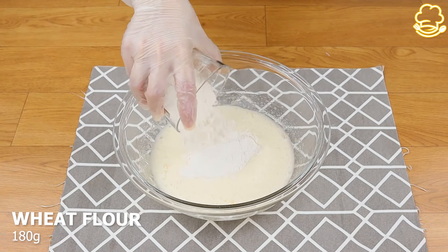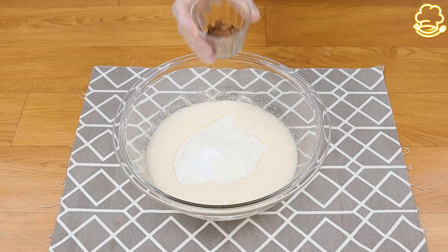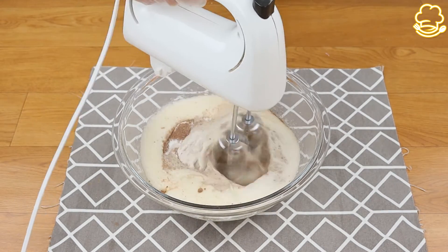Add 180 grams of flour, 1 tablespoon of baking powder, 1 tablespoon of vanilla sugar, and 2 tablespoons of cocoa powder. Mix them all together again.